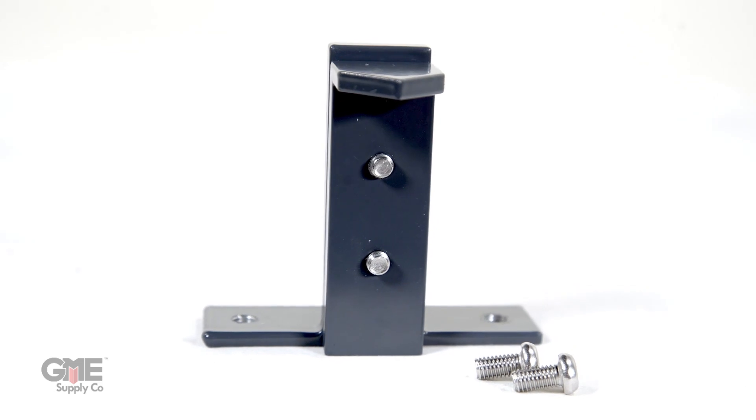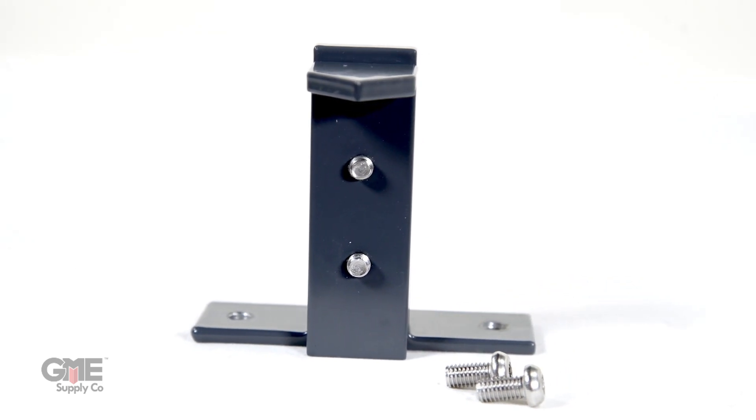Aligning small cell antennas isn't a simple procedure. They're typically housed in a cylindrical canister which conceals up to three directional antennas. That's why we designed the small cell reference plate for the RF Vision antenna alignment tool.